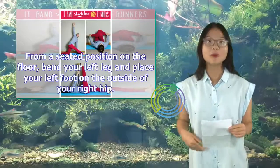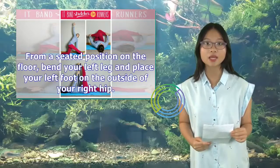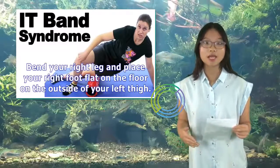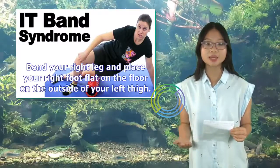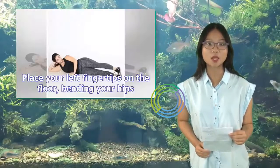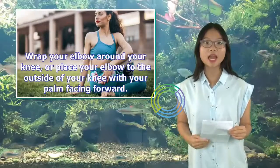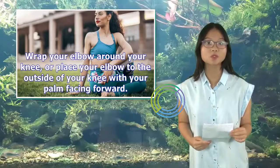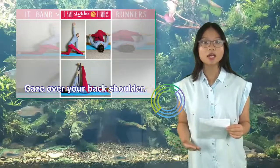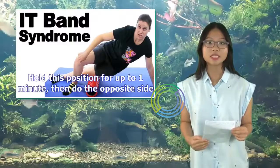From a seated position on the floor, bend your left leg and place your left foot on the outside of your right hip. Bend your right leg and place your right foot flat on the floor on the outside of your left thigh. Exhale as you twist your lower body to the right. Place your left fingertips on the floor behind your hip. Wrap your elbow around your knee, or place your elbow to the outside of your knee with your palm facing forward. Gaze over your back shoulder. Hold this position for up to 1 minute, then do the opposite side.